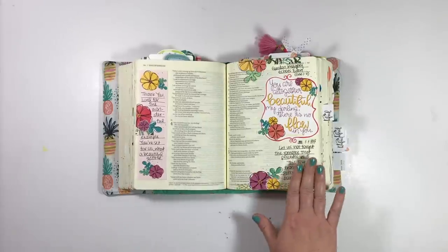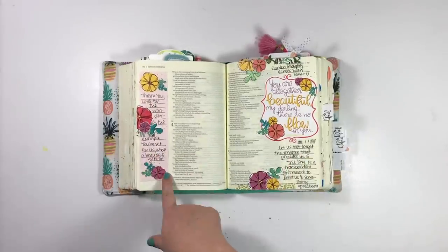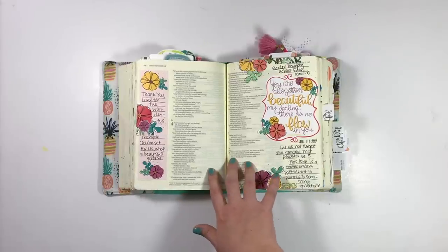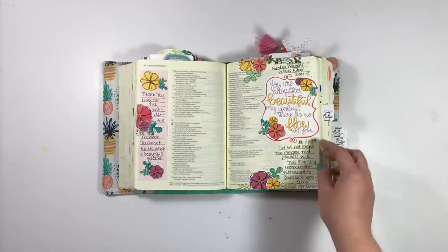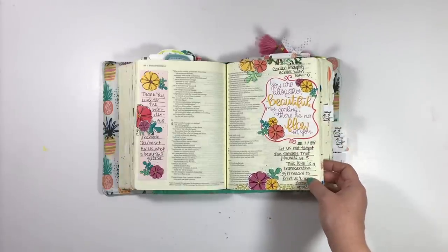This entry I did in Song of Solomon. I only ever shared this page, but I ended up using the tip-in here — I was really into double page spreads in the month of July. I used Mandy Ford's set to go ahead and illustrate this part of Song of Songs.